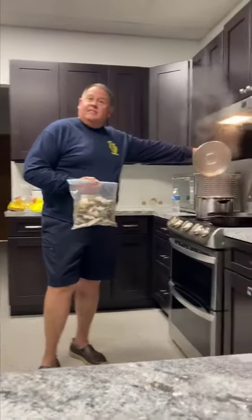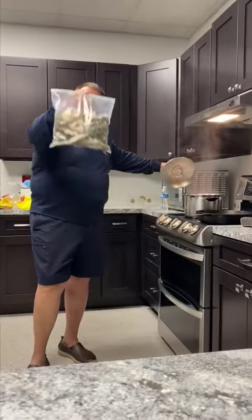Once it starts steaming we'll be back at you. Alright folks, we got a good steam going over here. Now we're ready to drop in the crabs.